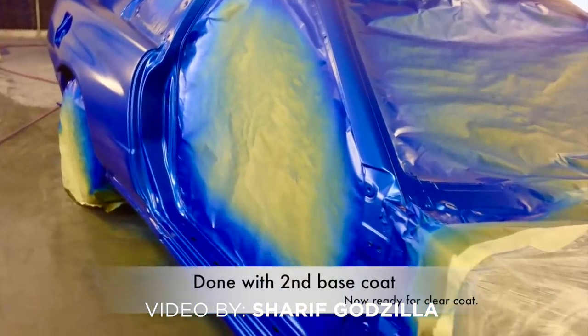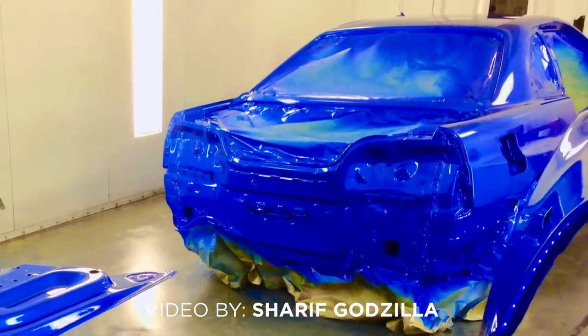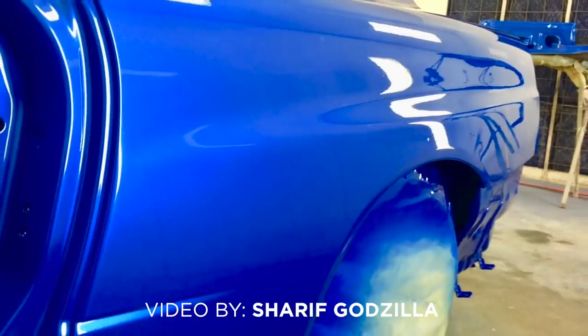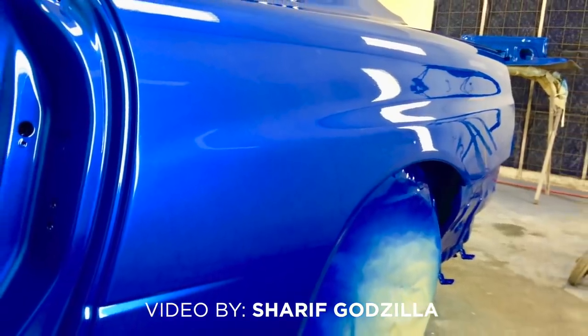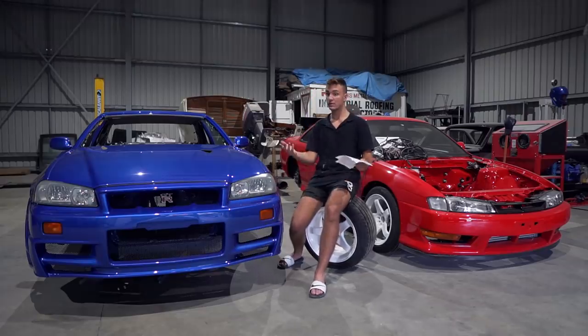Spraying with doors off would also let me spray the outside of the car and the inside of the door jams at once. That means you save a lot of time in masking and get an overall nicer finish. Instead of spending four days in the spray booth you'd probably spend two days. So that's another thing I'd change.